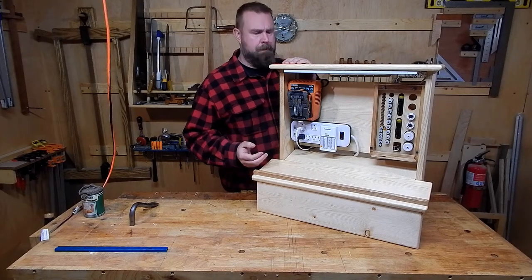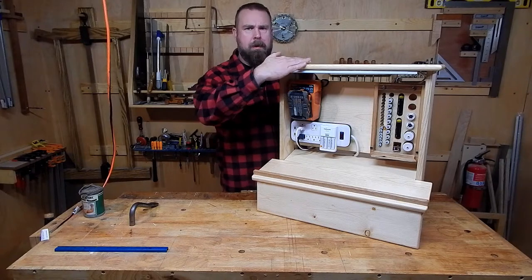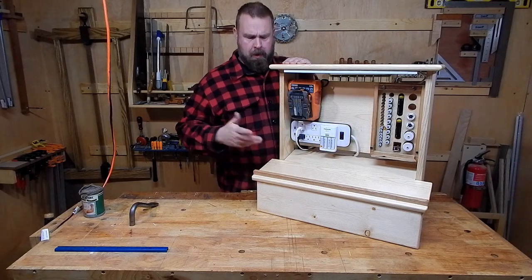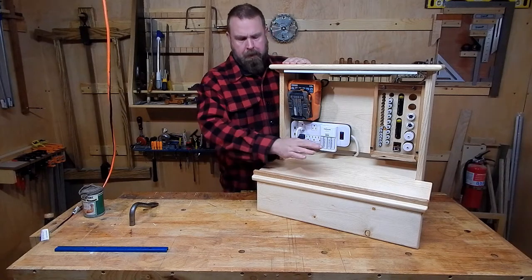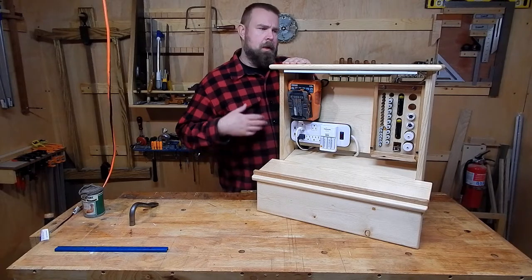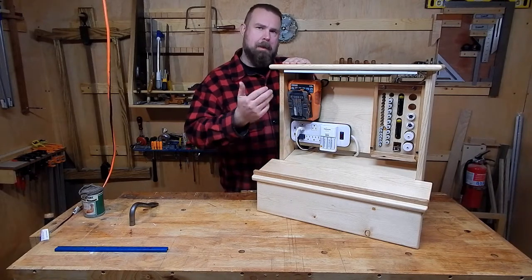Welcome back to building a charging station. In the first part we built the top, the sides, as well as the back panels. In the second part we'll build the lid, front panel, and install the bottom, as well as assemble the whole thing and slap on a finish.